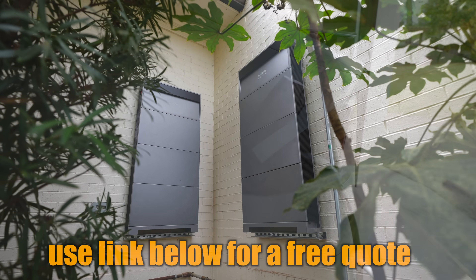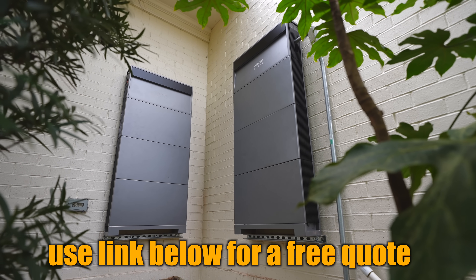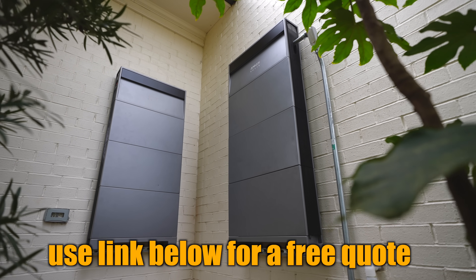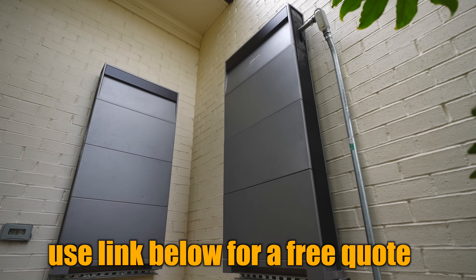To get your Anker Solex X1, get a free quote at the link below before June 30th, and also get the Anker Solex C800 Plus for free once your X1 is installed. This offer is limited to the first 250 installs.